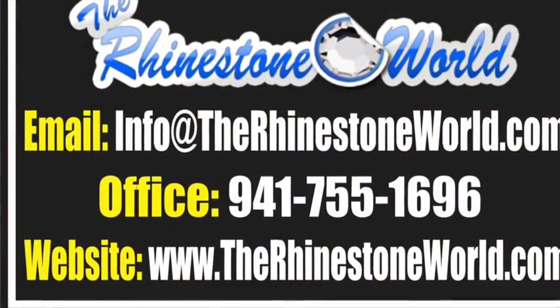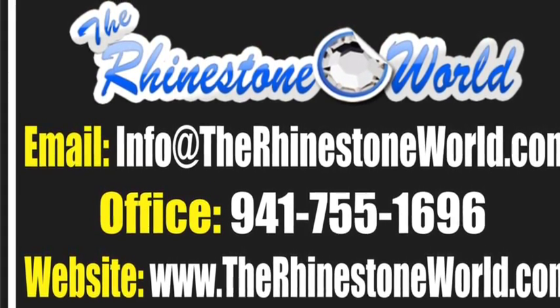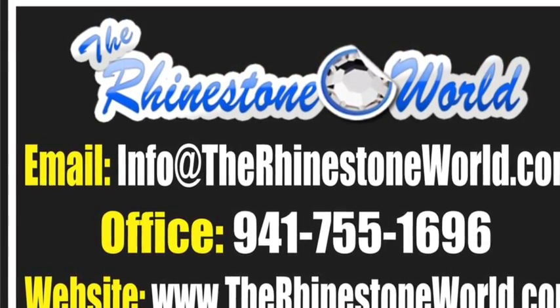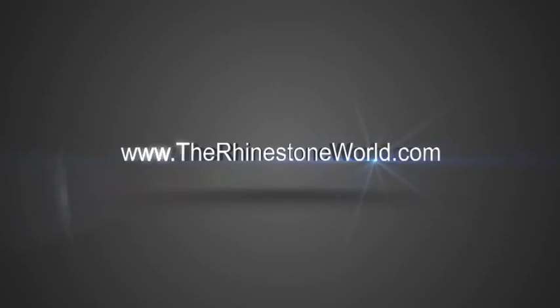If you do have any questions, just make sure to contact us. Office number is 941-755-1696. You can email us at info@therhinestoneworld.com or just visit the website at www.therhinestoneworld.com. Hope this video helped you guys out and you have a wonderful day.